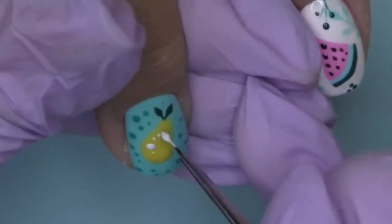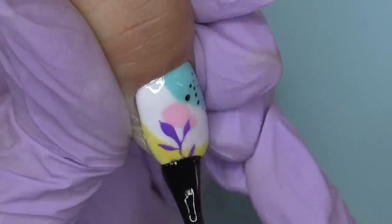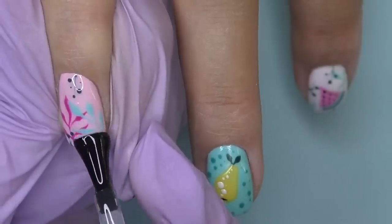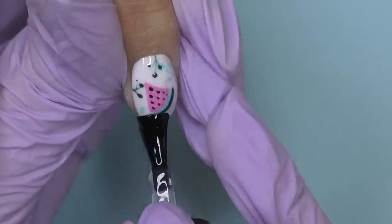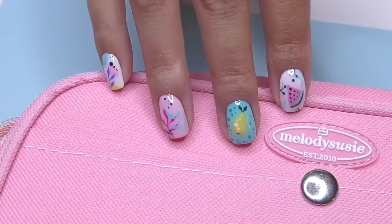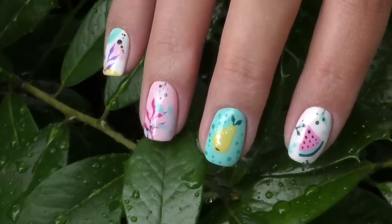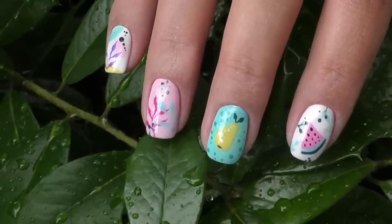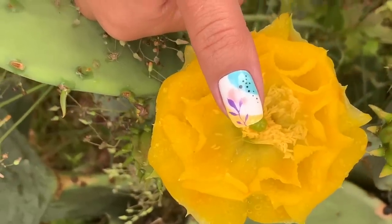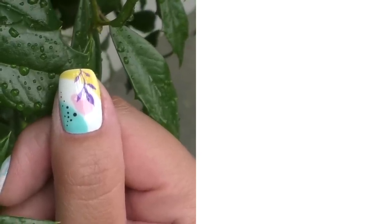Let me know if you like this kind of abstract nail art. Then we fully cure it for 60 seconds in a regular lamp, and the final part is sealing with a glossy top coat — 60 seconds in regular LED lamp, and we're done with this look. Let me know what you think. All the links to the products will be in the description box. Thank you so much for watching. If this is your first time here on my channel, consider subscribing as I post product reviews and nail art ideas just like this one every week. See you in my next one — bye-bye!